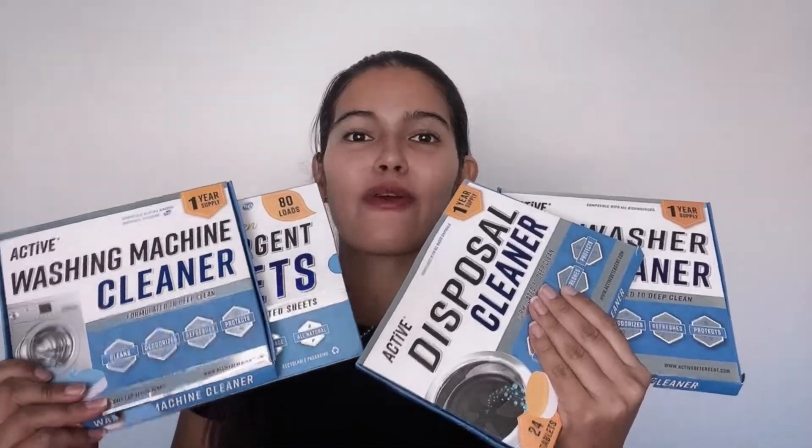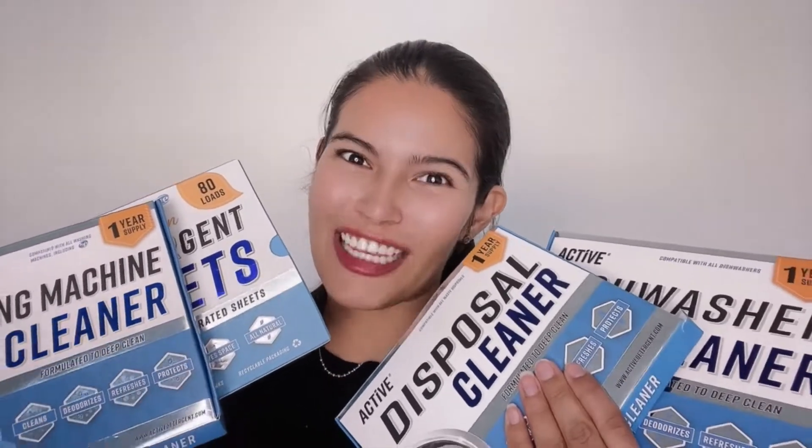Thank you so much for choosing Active. Remember, we have a great variety of products that you can buy on Amazon. If you provide your email, we will make sure you get your coupon.